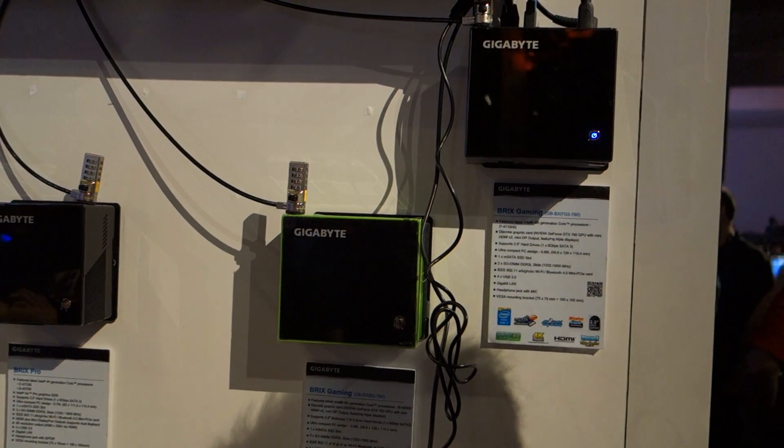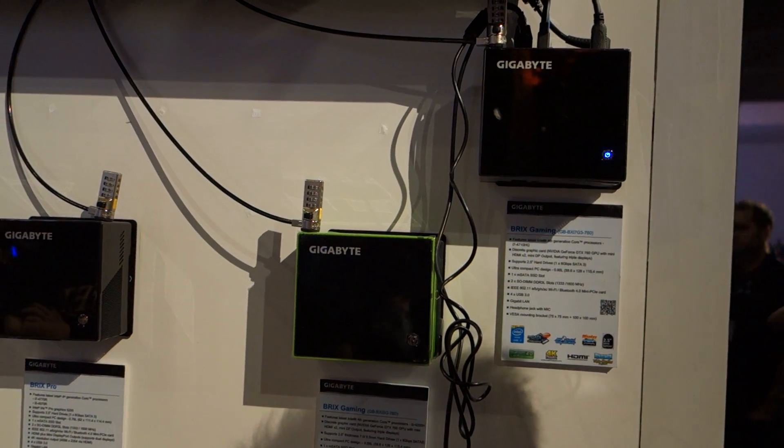Thank you for Maximum PC here at Blizzcon 2014. I'm here at Gigabyte's booth speaking with Leon — Leon, what are we taking a look at here?